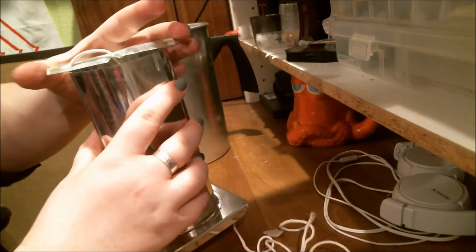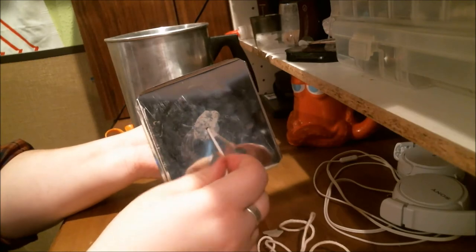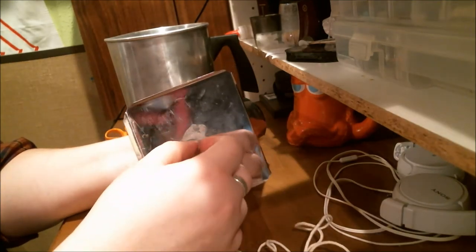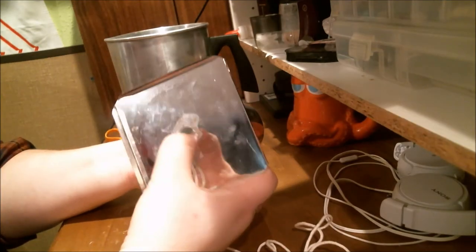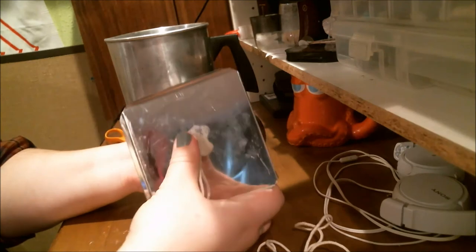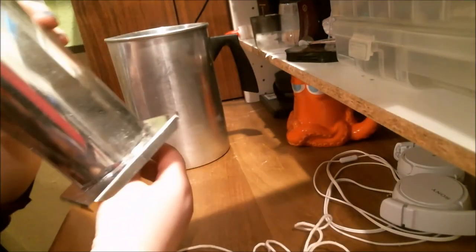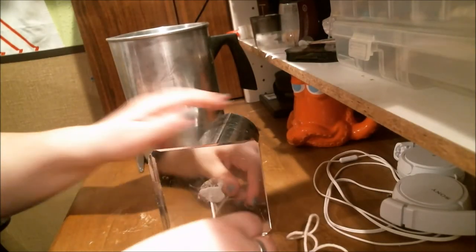What you're going to do now is seal up the bottom and keep the wick from moving. You use kind of a poster tack or a sticky, putty-like substance to press in there. You want to press it tight to keep your wick from moving and to keep any wax from falling out the bottom, because that would make a huge mess.